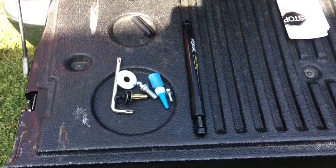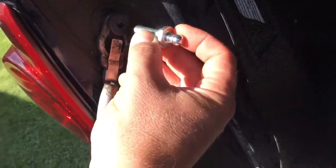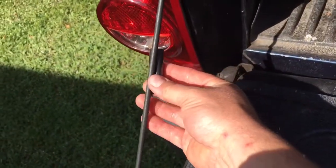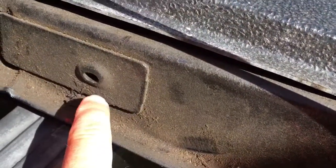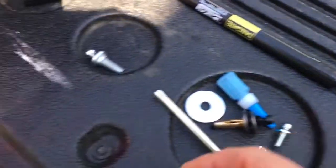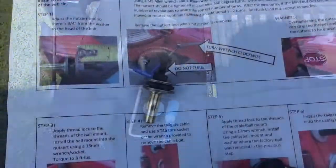We got it all out of the box. You've got your shock, we have our little nub here that the shock goes on — that's going to go right in here. Then this piece goes on the cable; it's a cable limiter that clips on your cable. We have our nutsert, which goes in this hole, and you screw in this little nub — the other end of the shock goes on there, so it goes from here up to here.